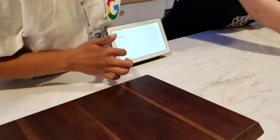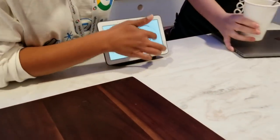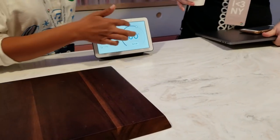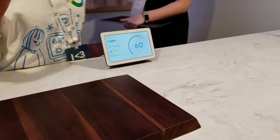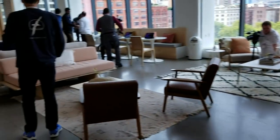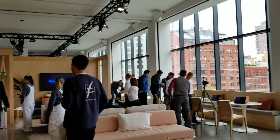Here we can see the Google Home Hub, which Google just showed off today. It gives you a nice visual interface. It's very similar to Lenovo's Smart Display — a redesigned version of the Home Hub. Going to keep wandering around because there are many, many rooms. It opens up a lot, so let's wander.